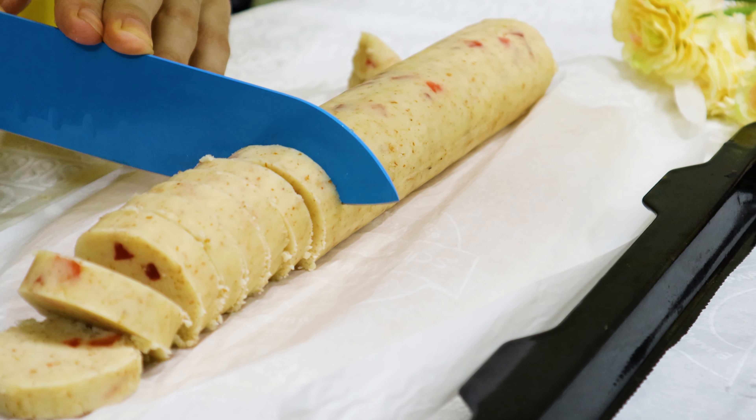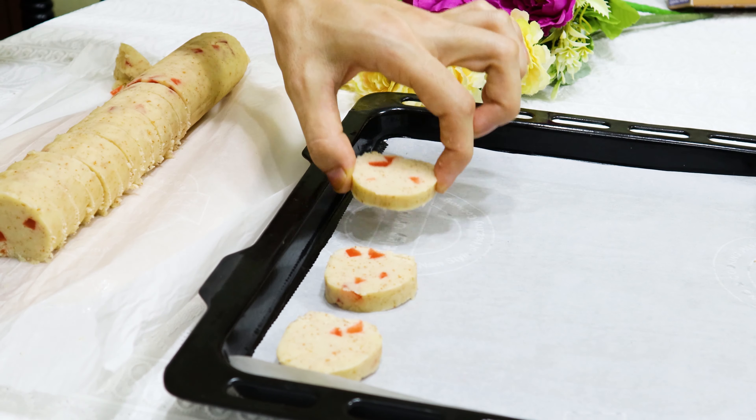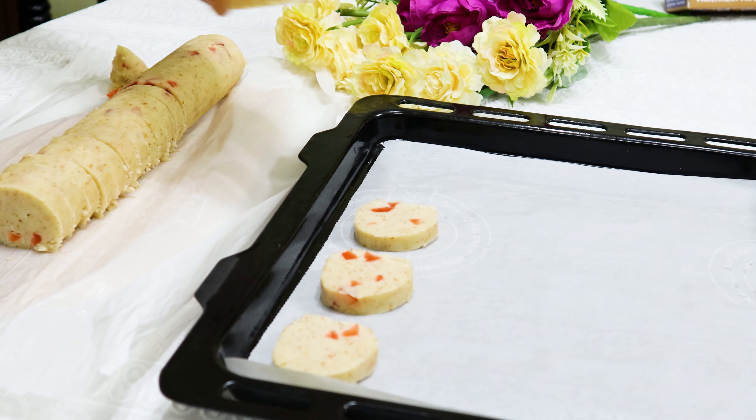After 1 hour, take out the dough and cut it into 1 cm width pieces.